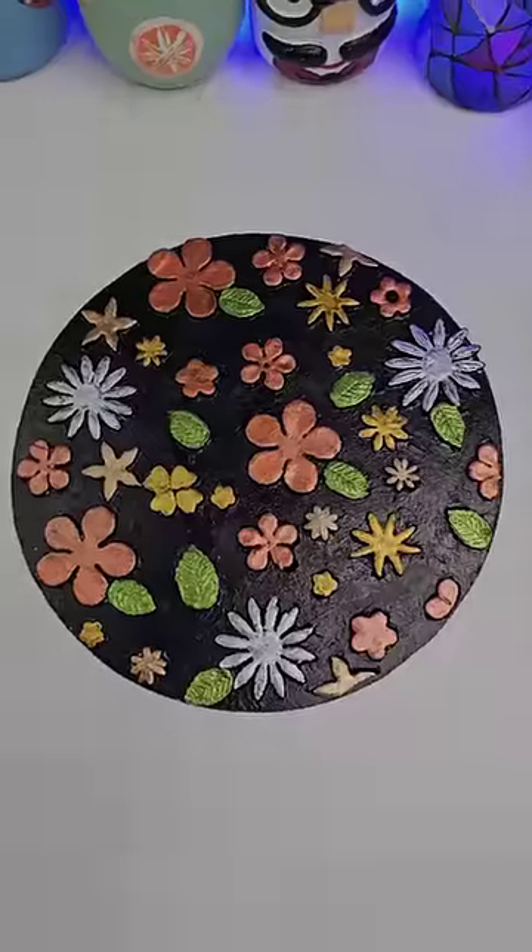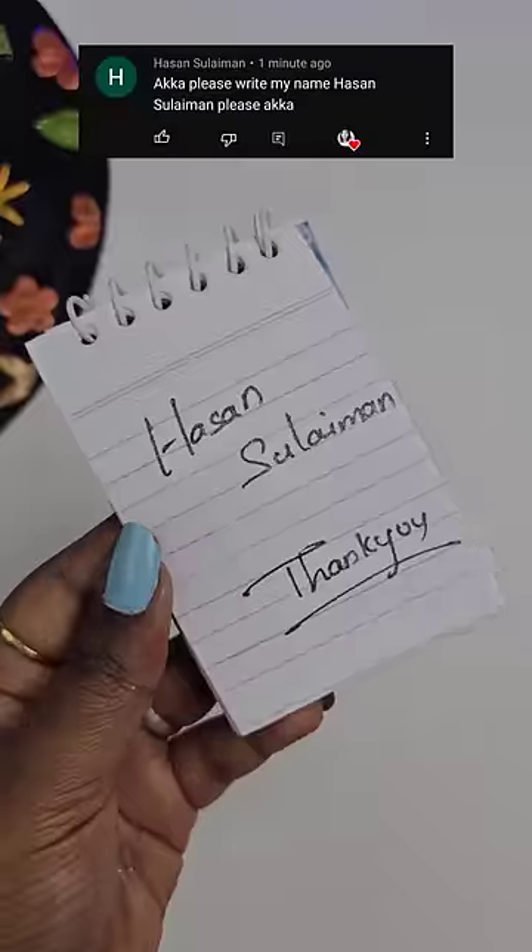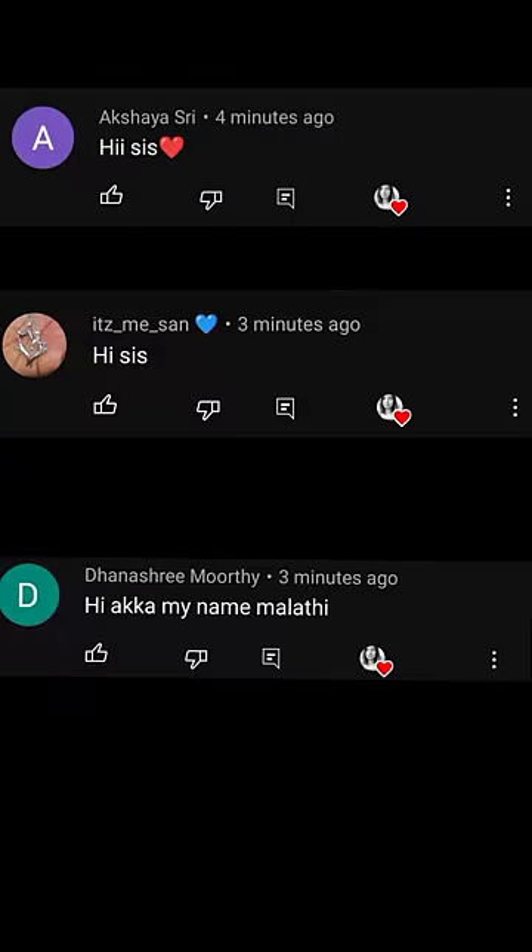I am very interested. My name is Harsan Suleiman. Thank you so much for joining us.